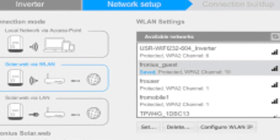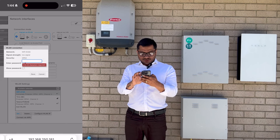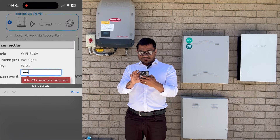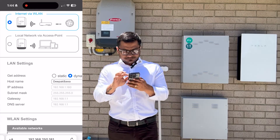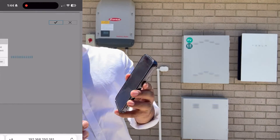Make sure the connection type is set to 'Internet via WLAN' and not connected to the wrong one. Find your new network name and press it, then at the bottom press Set. After that, enter your new Wi-Fi password.